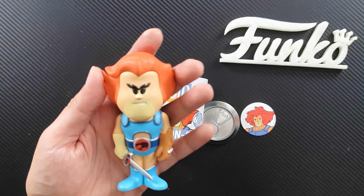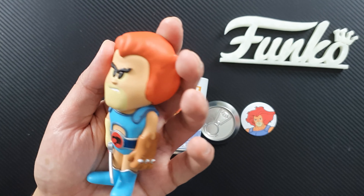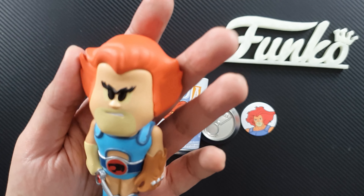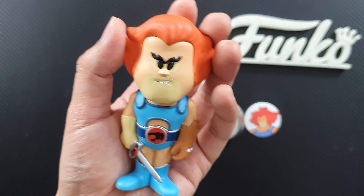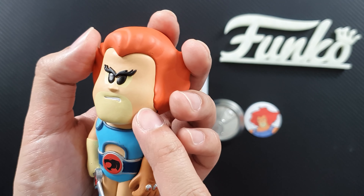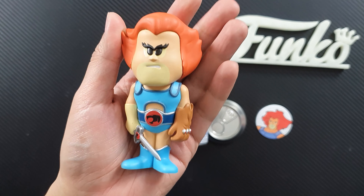This is a very interesting looking figure. Let me put Lionel down first and see what the other thing inside is. It looks like a card, and it shows Lionel — it's number 1 of 6,300 figures.